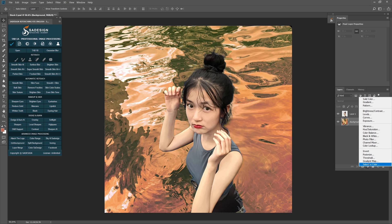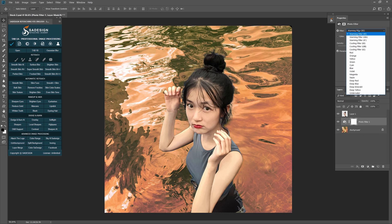Now, click the adjustment icon and select Photo Filter. Drop down the Filter menu and select Cooling Filter 82. Increase the density, which controls how strong the effect is applied to the image — the more density you add, the more the cooling filter will apply. The color of the water is now as we wanted it to be, but the subject doesn't seem to match.